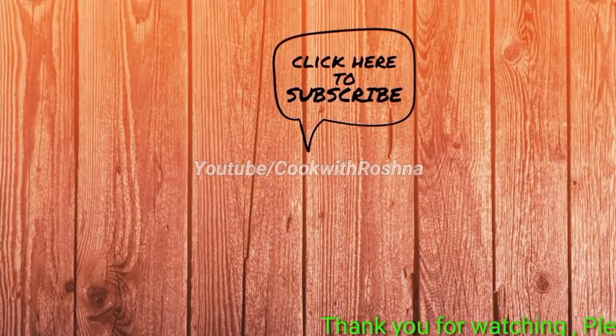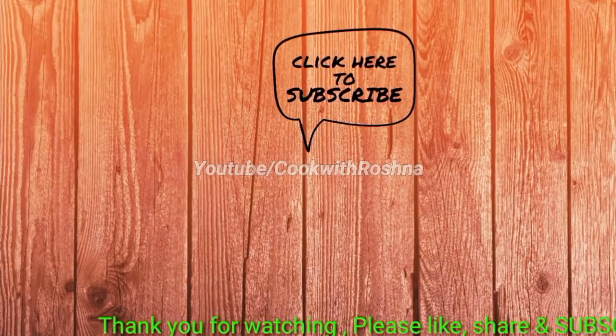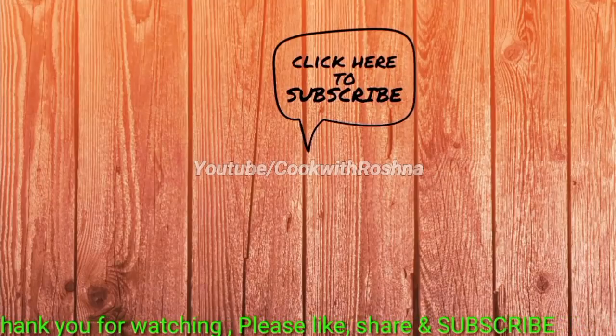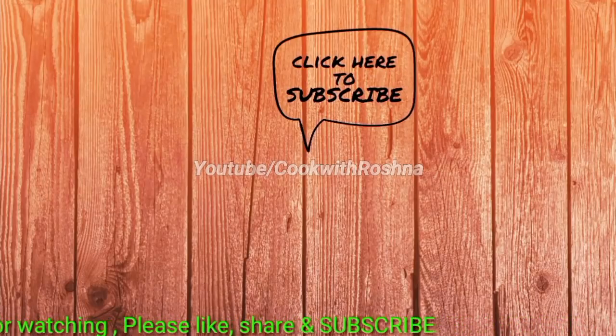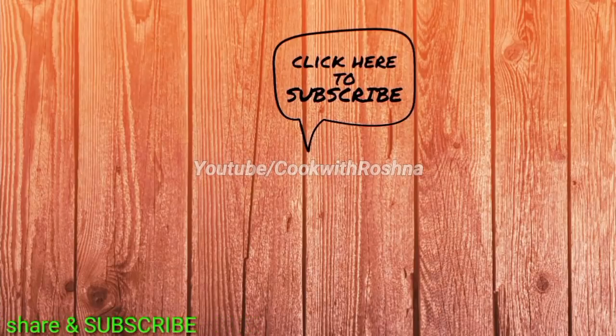Please share and like this video. Thank you for watching. I'll see you next time.